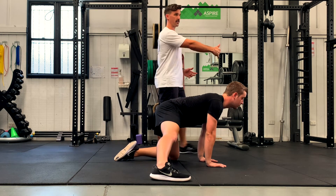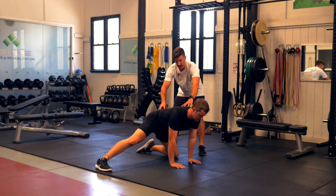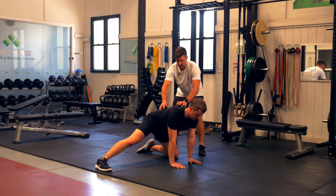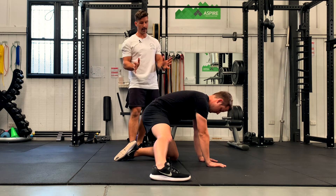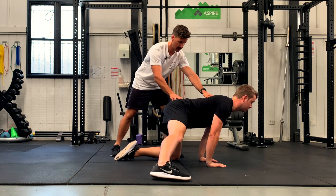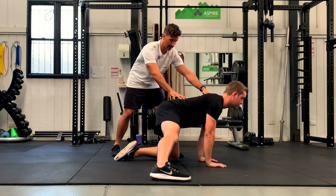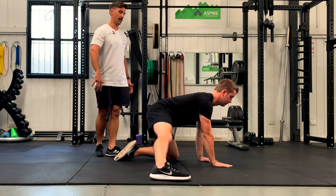This is a dynamic stretch, rocking in and out. What we're looking for is him to maintain a neutral spine. If he gets to a point where he starts to tuck too much, that's our end range — get into a neutral spine, come back forward, then slowly come back in again, keeping the leg straight and feeling a stretch through the groin.